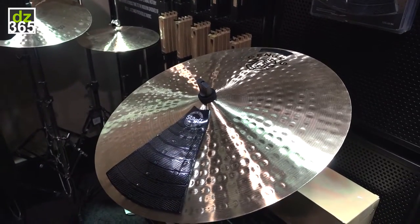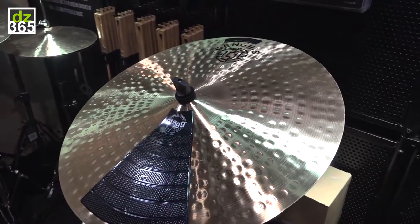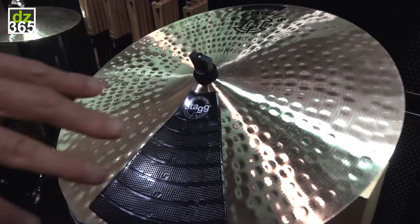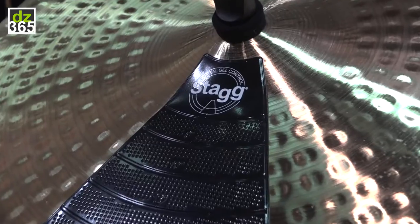Not only on the cymbals, but you could also stick it on the drum head. You could also just put the pad on the table and practice everywhere.